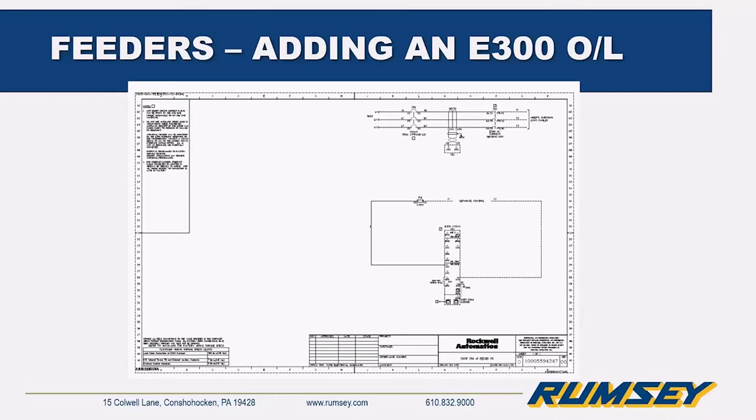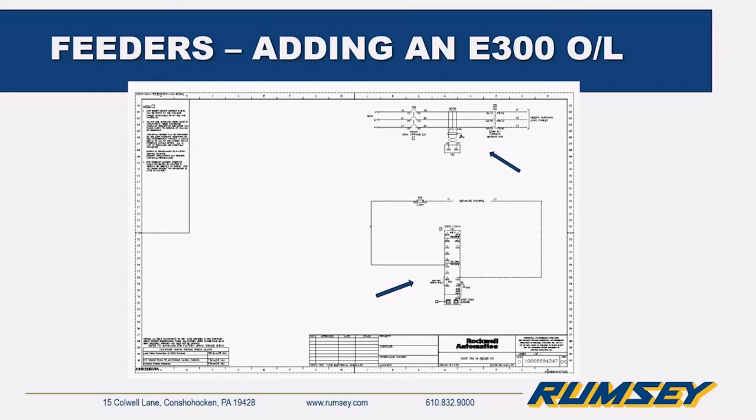You might ask how to get the same intelligence from a feeder bucket that you can pull from a drive or soft start — and it's easy. By adding an E300 intelligent overload relay to the circuit, you get intelligent motor control with a modular solution, wide current range, adjustable trip class, enhanced diagnostic information for single and three-phase applications, integrated I/O, simple wiring, and easy integration into Logix. This turns what used to be a non-smart breaker into a smart circuit you can monitor over EtherNet.